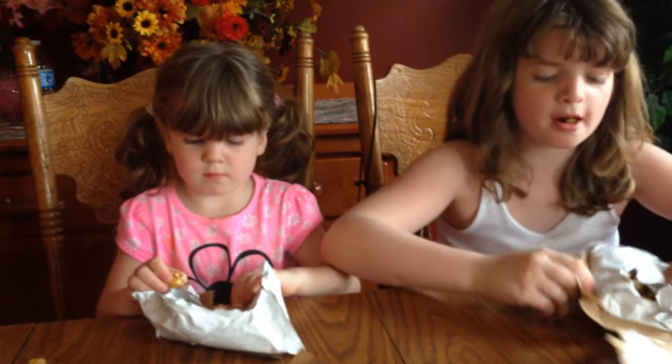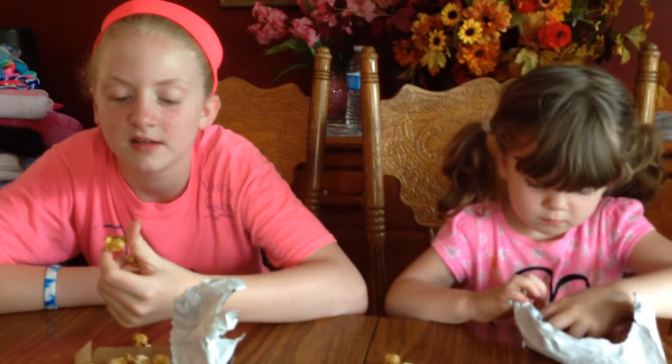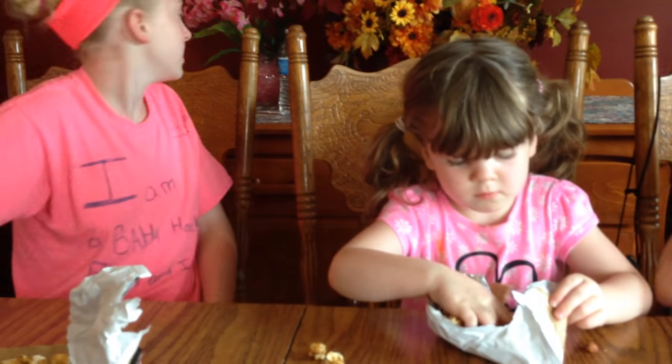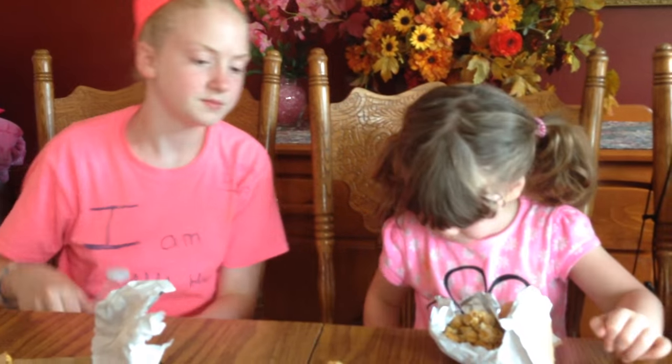I'm eating the whole thing. Did you get to your prize? Mm-hmm. How do they taste? Good. Do you like Cracker Jack? I think it's too much caramel. Caramel? You're not a fan of caramel? How about you, Lily? Do you like them? Have you tried it? I didn't want it. Have I got another one? Nope, just that one — just one little prize.